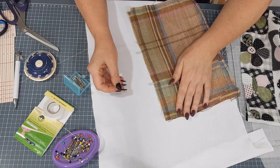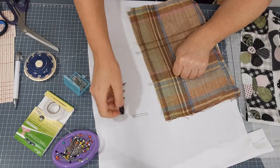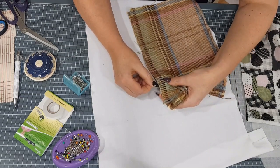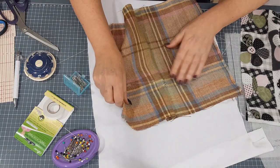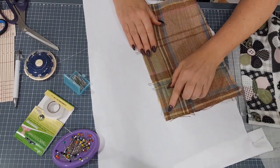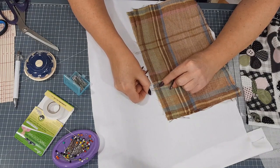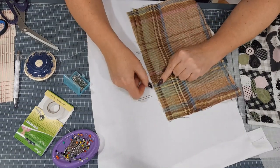Something else you might find useful when you're pattern matching, particularly with stripes or plaids, would be fork pins. I think quilters use these quite a lot, but they can be very good when you're joining stripes. You put the pin through, and it holds the fabric a bit firmer in two places. Just make sure it matches on the other side — you can also lift back and make sure that everything's matching. When you come to stitch your seam, I still wouldn't stitch over these pins. You'll stitch your seam and just as you get to it, pull out your pin and come along to the next one. Fork pins are also very good when you're matching seams across the back of a dress.